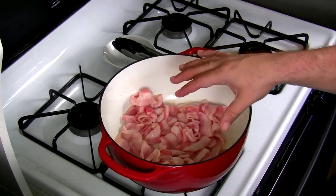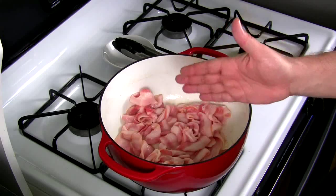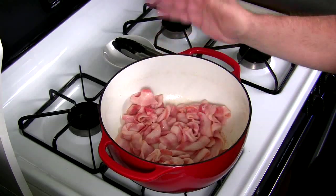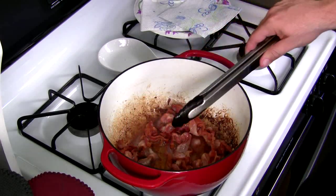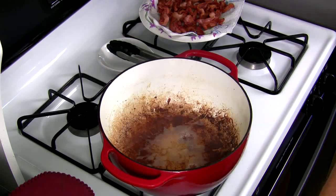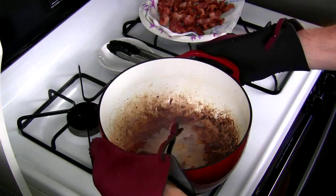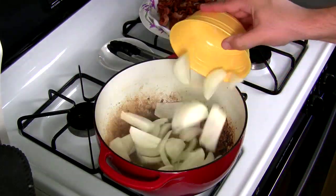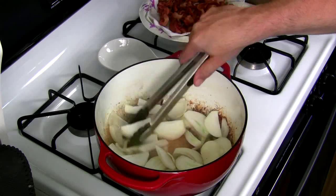Now, I hate to waste time, so while the bacon is cooking up — keep moving it around — go slice up your onions and cabbage. You want about two-inch slices, just slice them long ways and get those ready to add in when we're ready. Most of the bacon is crisping up now. About two more minutes and I'll pull it out to drain on napkins and dice it up later. There's a lot of bacon fat in the pan — I'm going to drain out about half of it. You can adapt this recipe however you like: shallots, scallions, or green onions all work.